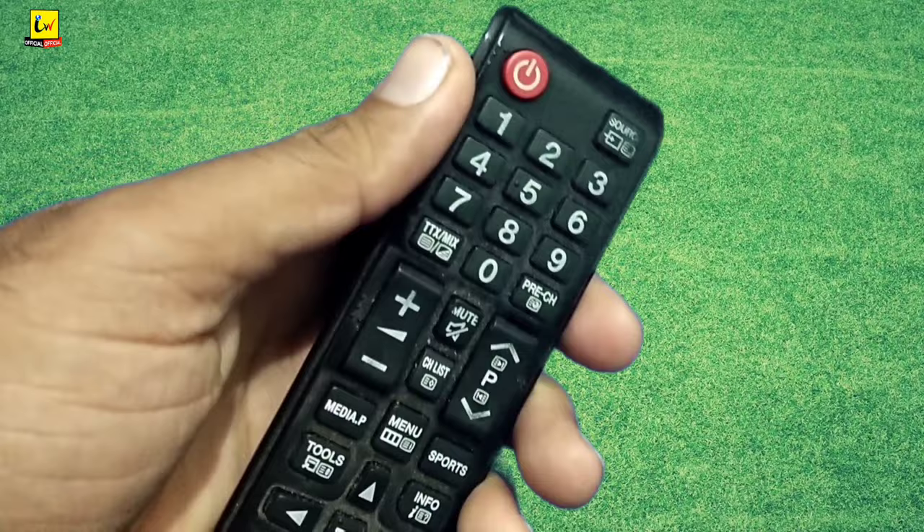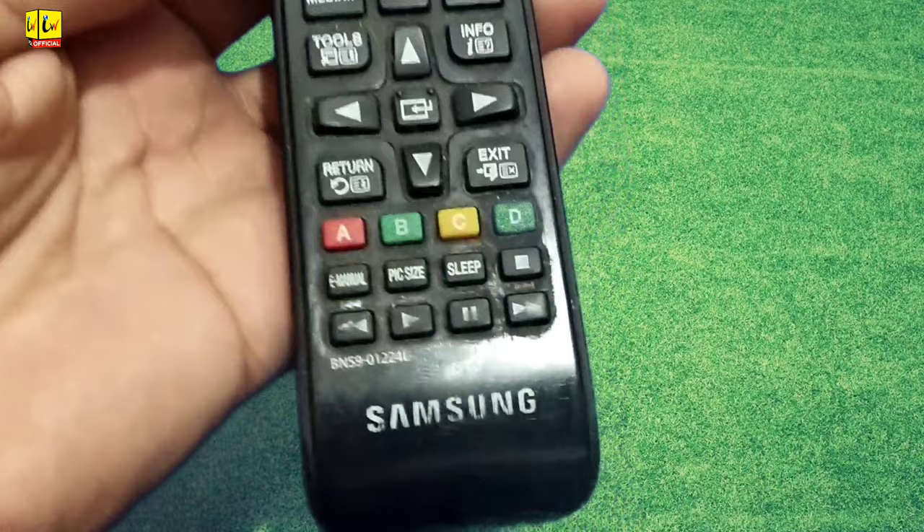Now your TV remote control is unlocked. This method works on all kinds of Samsung remote controls, TVs, LCDs, and LEDs. For any questions or queries, please leave a comment.